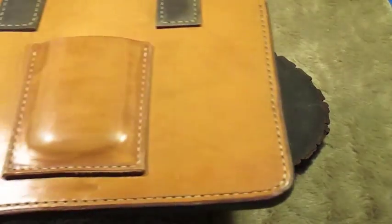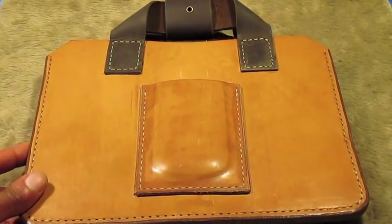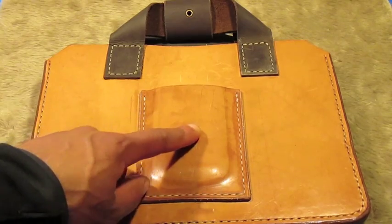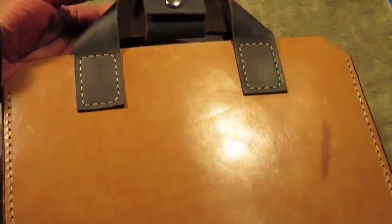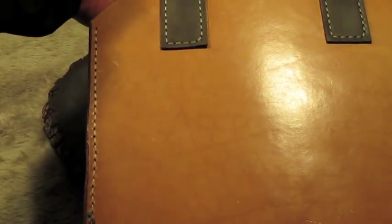Here is an iPad case. Now this has a phone holder on the front as well. This will hold just about any size tablet — I did make it basically to fit any tablet.